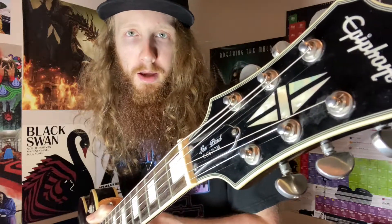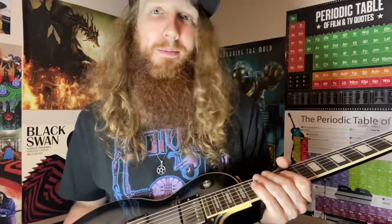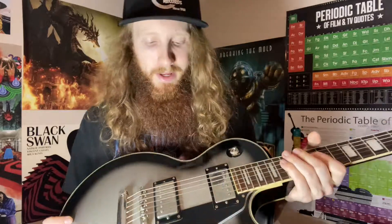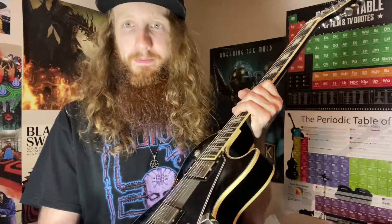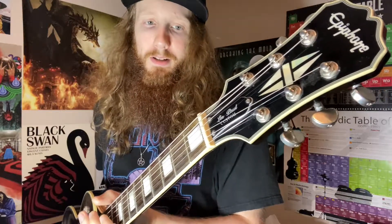Next guitar I have to show is my other kind of main guitar, the one I think I've played the most — this is an Epiphone Les Paul Silverburst. The reason I got this one is because Adam Jones from Tool has a Gibson Silverburst. But obviously getting a Gibson Les Paul is quite expensive, so the Epiphone Les Paul was the more affordable alternative. There was also one point where I broke the handle off of the pickup selector, but you can still select it fine — I've just never bothered to get that fixed. It's a very nice guitar, very pretty, sounds great.